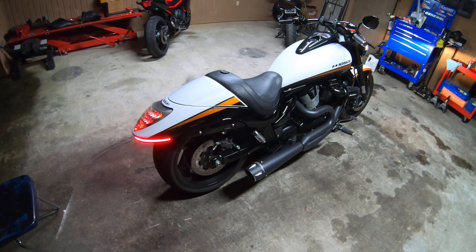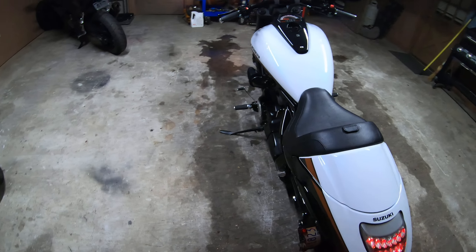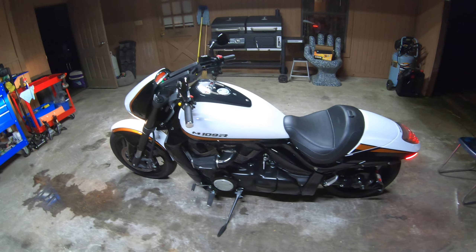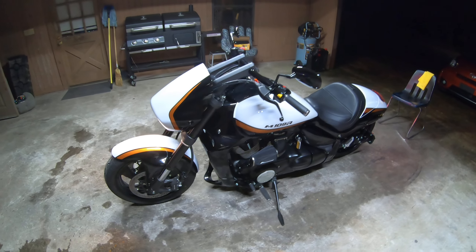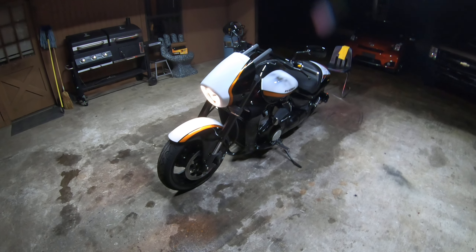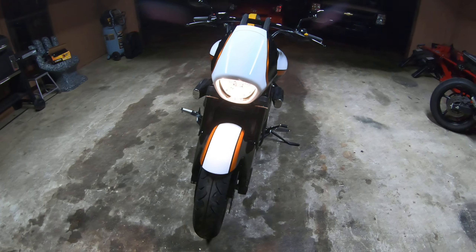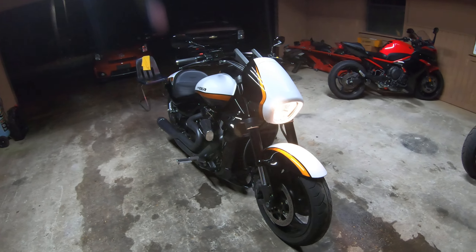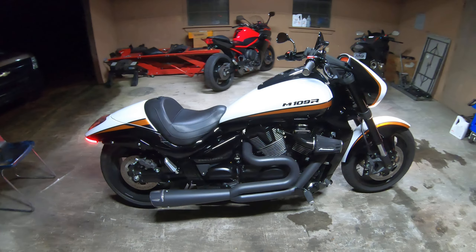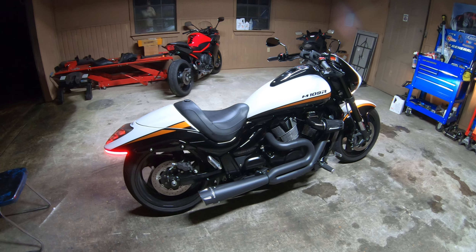Overall, I'm very pleased with the ECU flash. This is the second bike Chris Moore has done for me — I had a 2018 Yamaha MT-10, and after Chris was done with it, it would throttle wheelie out of fourth gear. It was insane. So I decided to go ahead and try it on the M109. He's got the exact same color M109 that he dyno tunes, and he's tuned quite a few of them as well. Overall I'm pleased — the bike runs smoother.